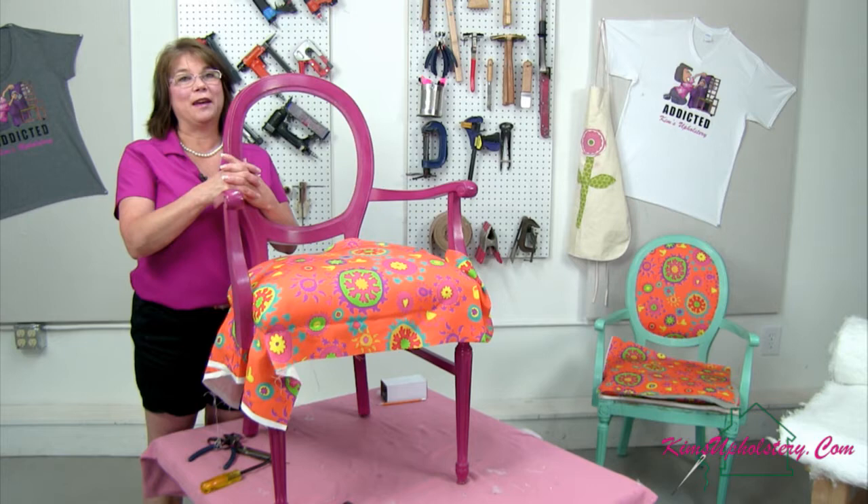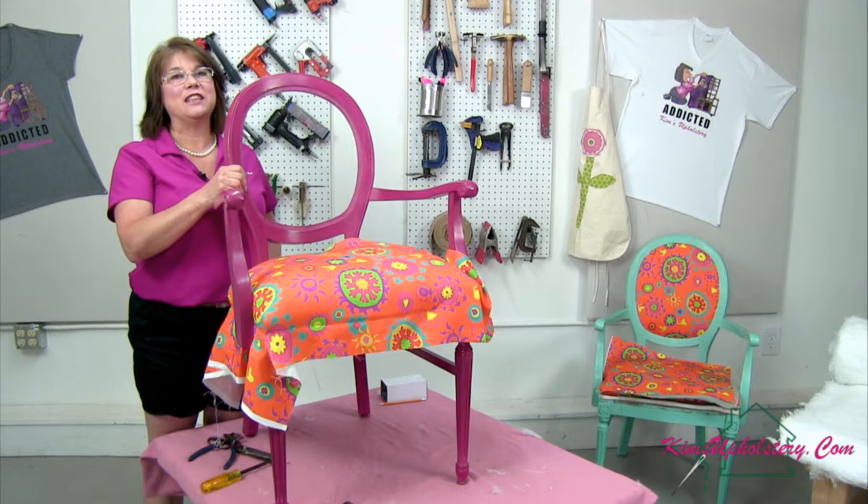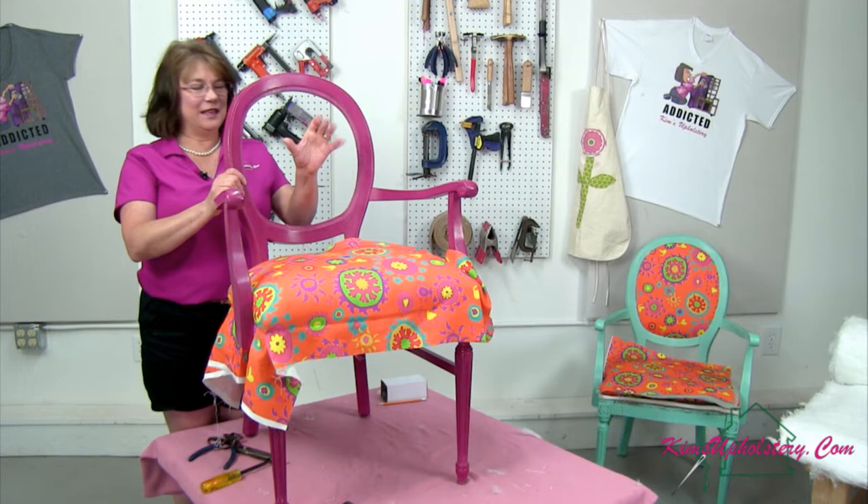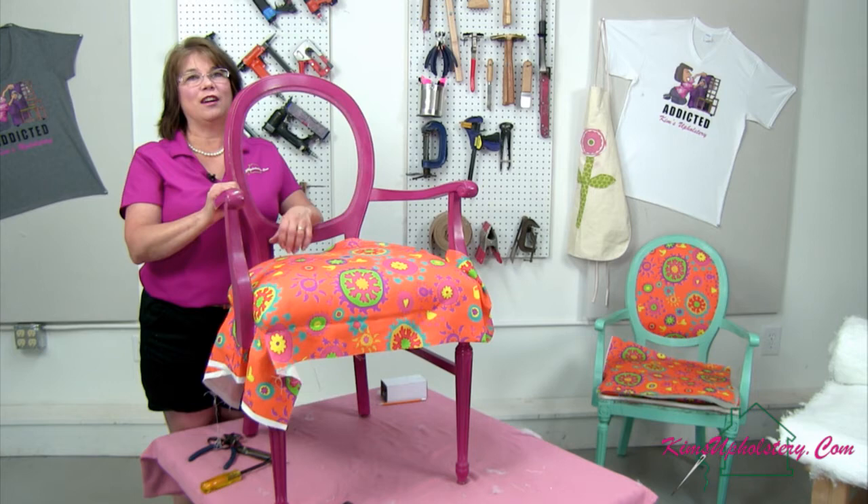Bonnie says they are so pretty, Kim. Sun Sun says amazing colors. Lynn says she just finished her first project after hand surgery — it was a small wing chair. Hope your hand is healing well. I had hand surgery a few years back and it does take a while to get back to your strength.